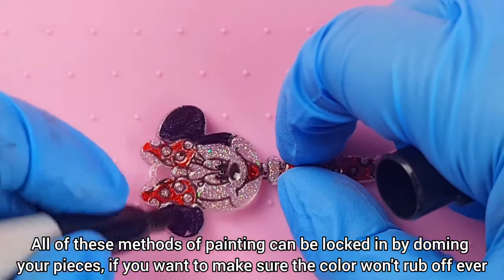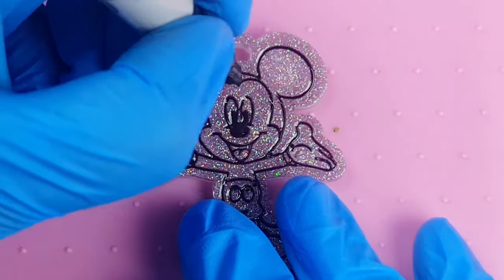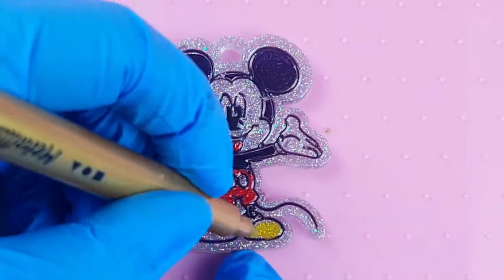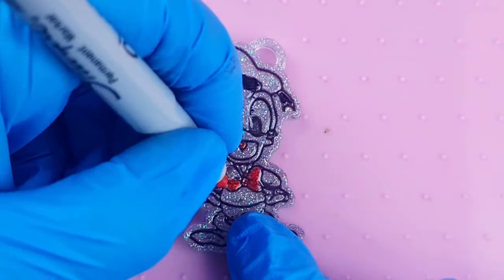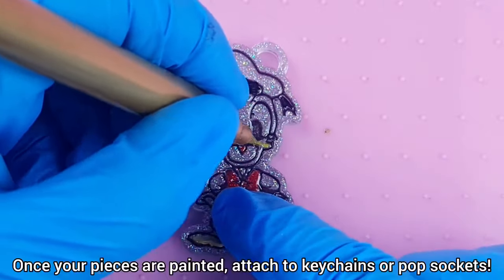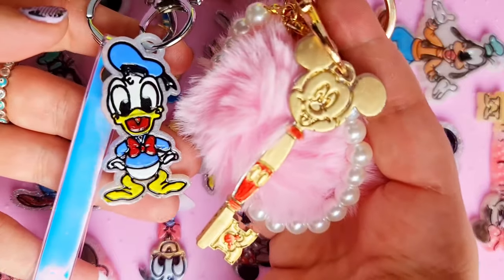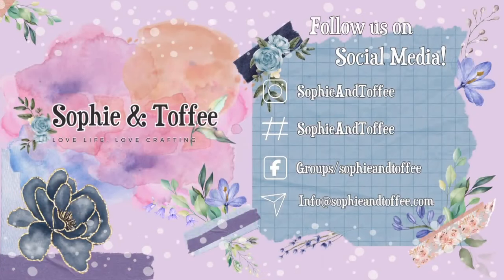All of these methods of painting can be locked in by doming your pieces, if you want to make sure the color won't rub off ever. Once your pieces are painted, attach to key chains or pop sockets. We'll see you next time.